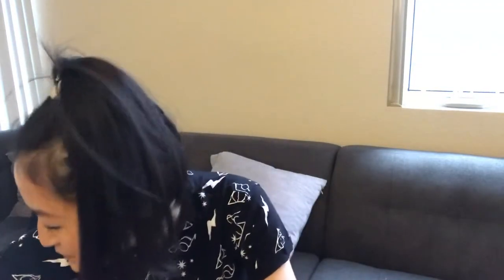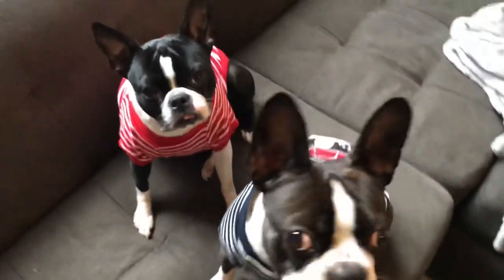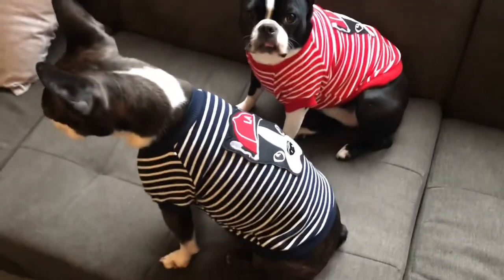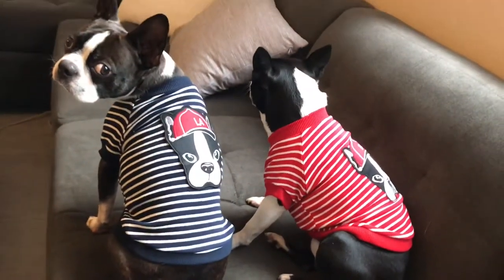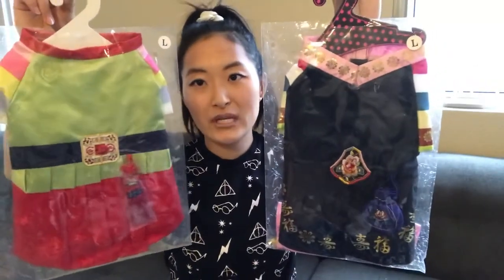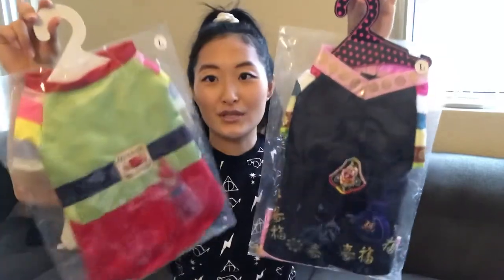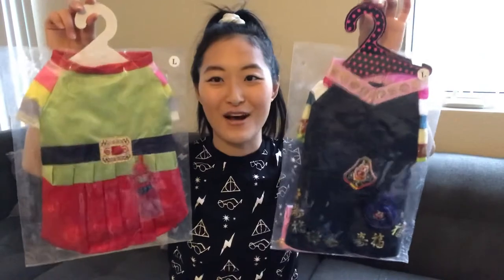These are my favorite things from what I got — dog clothes! It's perfect for my Boston Terriers. Let me put this on them and show you if they like it or not. Another thing I got are traditional Korean dresses for Otto and Clementine. Look how adorable — this one is the guy's and this one is the girl's. These are called hanbok in Korean. You wear them every New Year's and also when getting married — they're your traditional Korean dresses. I feel like these are going to be their Halloween costumes because they are so precious.